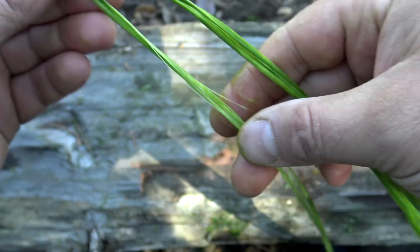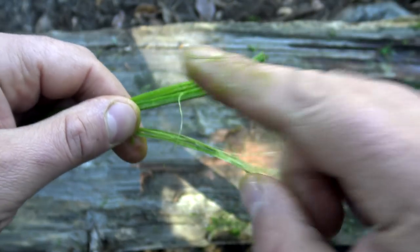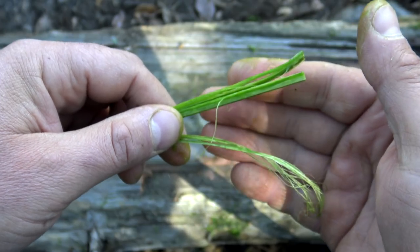Repeat that process all the way down to the bottom until you get about right here, then you want to stop — because at that point, it's time for a splice.